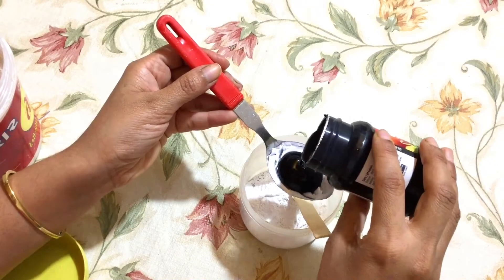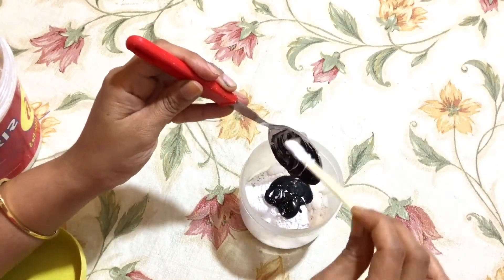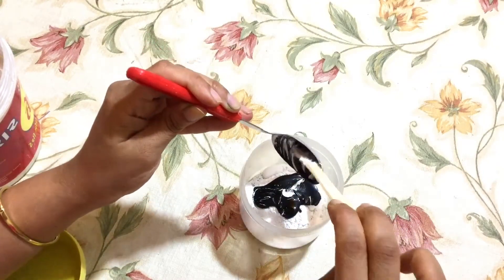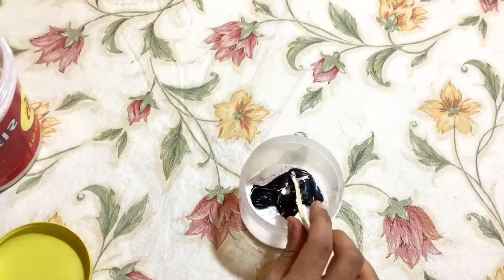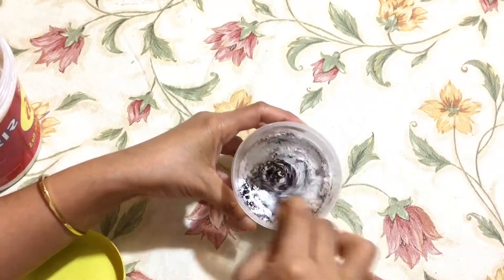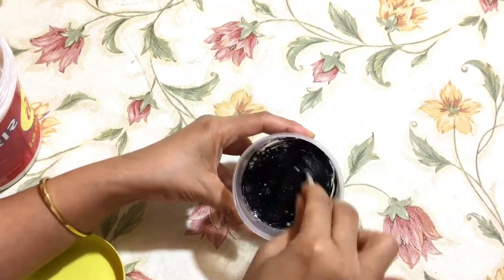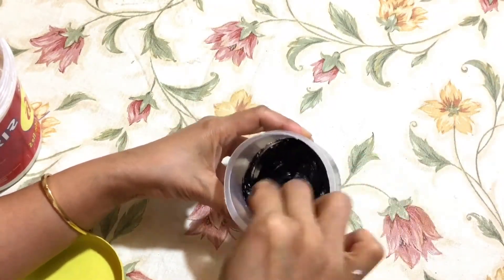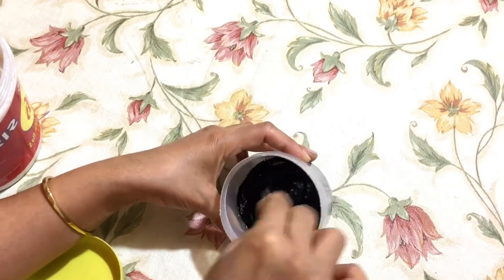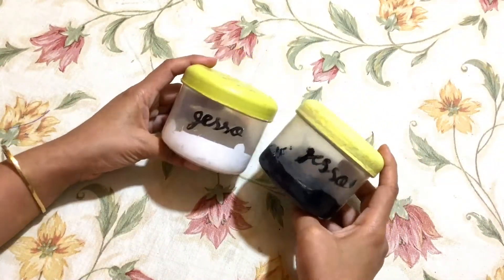Adding black acrylic color and mixing it well. Now your black gesso is ready. You can make any color gesso. Now I am going to show you how it works on surfaces.